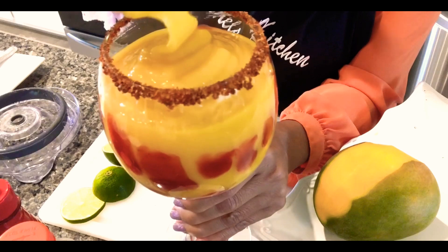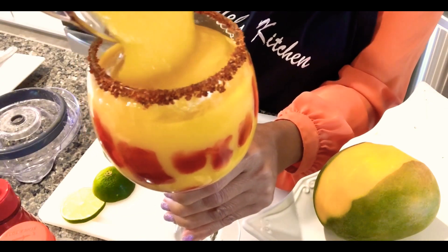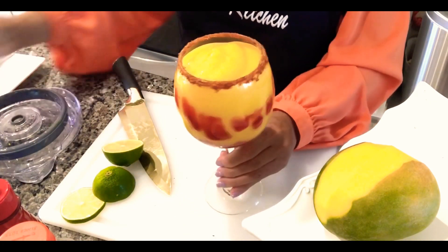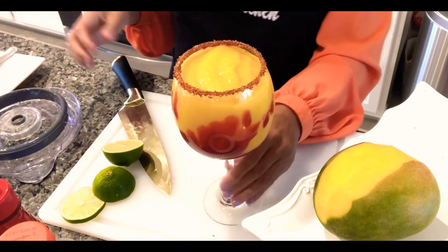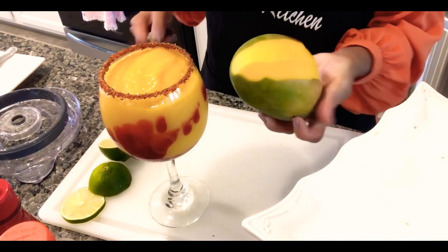Yum! You can pour as much as you want. There you go — and there's your chamoy. Now we are going to cut this ripe mango. I have an extra one and I'm going to cut it up.